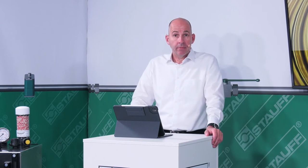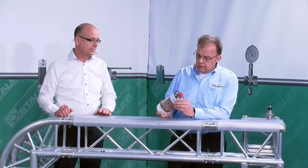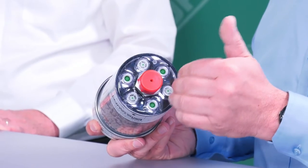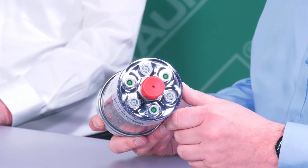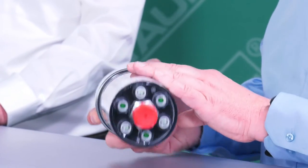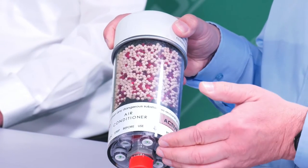Are there ways to extend the service life of the desiccant? Certainly. In our SDBL and SDB series, for example, we have the option of installing appropriate check valves. We have check valves installed all around here. Half of these act on the inflowing air and the other half on the outflowing air. The purpose of these check valves is to hermetically seal the interior of the breather, because we have a hygroscopic desiccant which absorbs and binds the moisture from the surrounding air without these valves.